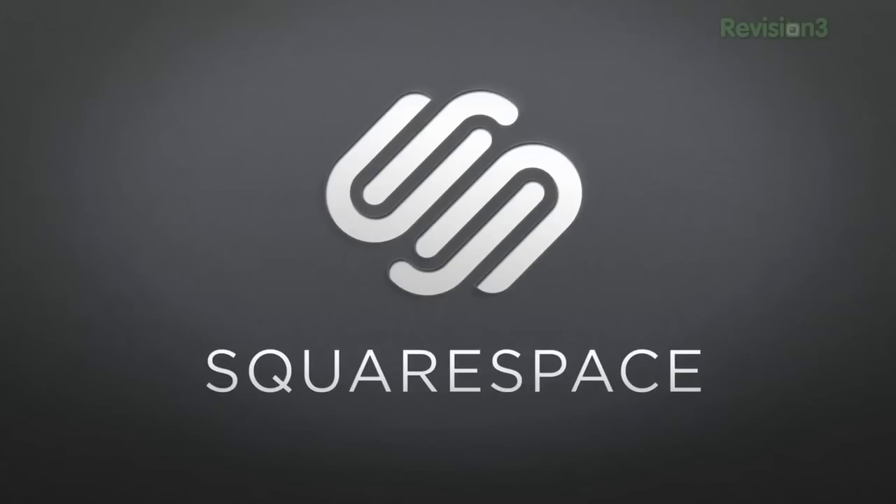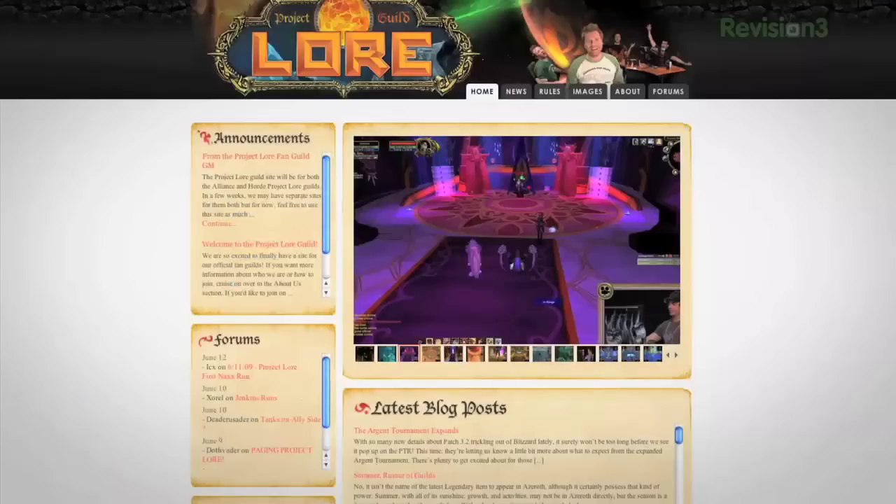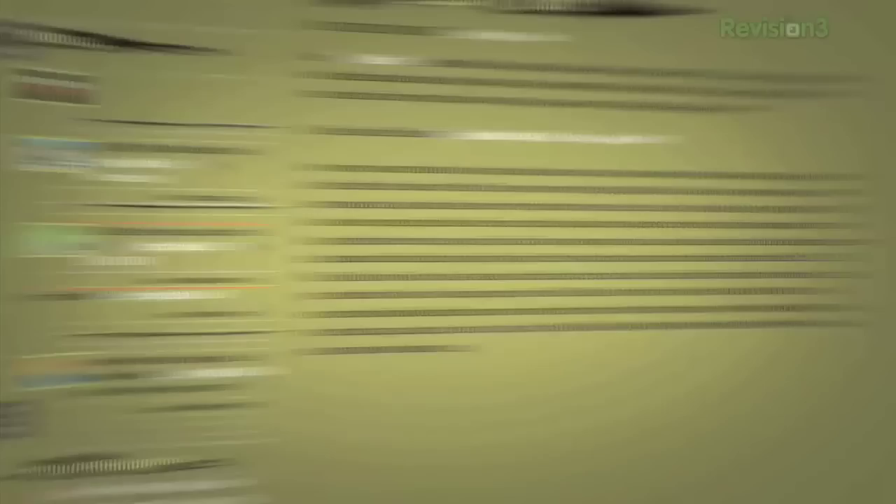Squarespace is a publishing system for anyone looking to build a blog, portfolio, or any other kind of website. Squarespace have built Trying Films an incredible new site layout that we have just launched today. I can go in and adjust size, color, and positioning of all the elements of my site without having to know any coding at all. Check out tryandfilms.com and leave a comment. Then jump over to squarespace.com and use promo code FILMRIOT to get 10% off the life of your order.